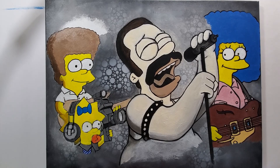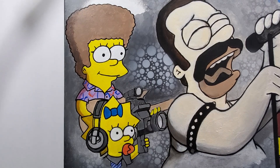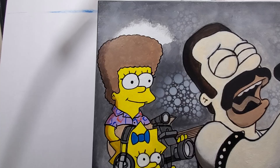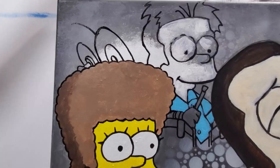This painting was actually inspired because I was watching Bohemian Rhapsody just the other day — it's one of my favorite movies. There's a scene with Freddie Mercury and two of his bandmates on both sides of him in a song scene, and that's what I'm trying to capture here with the Simpsons characters doing their Live Aid performance, mixing it in with that scene from Bohemian Rhapsody.